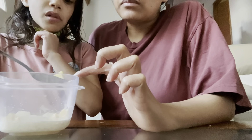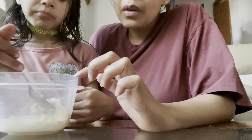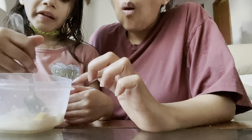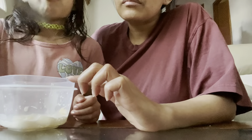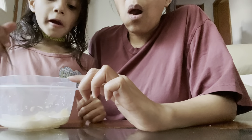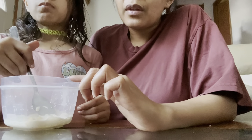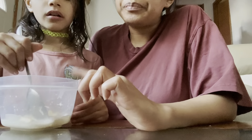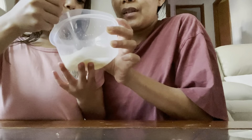So mango, nata de coco — and then you remove the syrup from nata de coco — and then sago or tapioca pearl, half and half. I think instead of half and half you can substitute that with coconut milk. Maybe next time we try coconut milk, or evaporated milk, and sweet condensed milk. This is very good. This is Asian dessert.